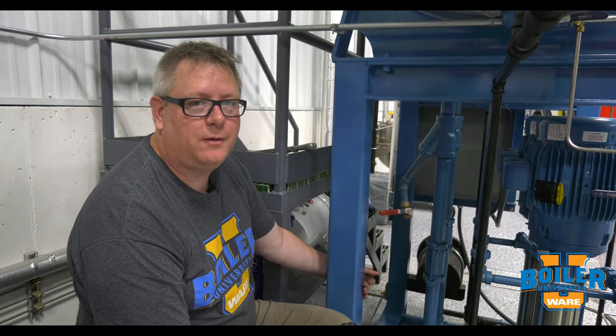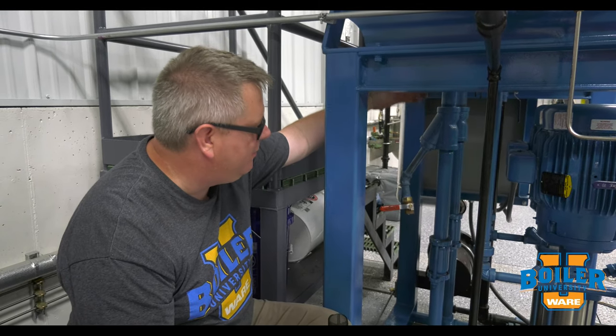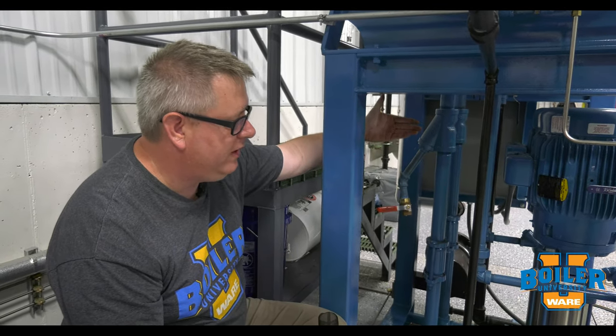This week's boiler tip, we're going to talk about strainers. Frequently we'll have a strainer on a pump inlet to protect the pump from debris and garbage.